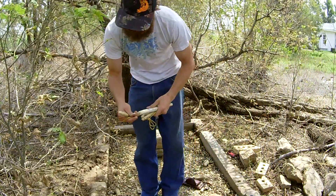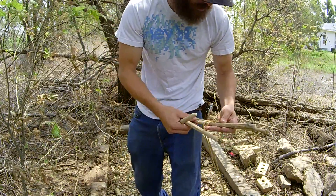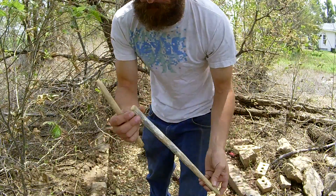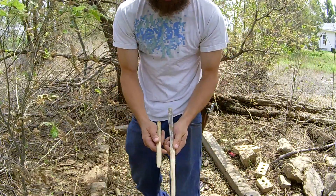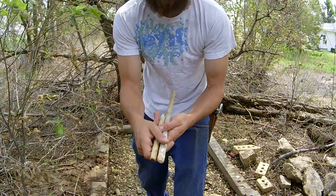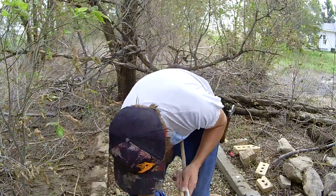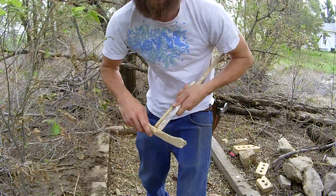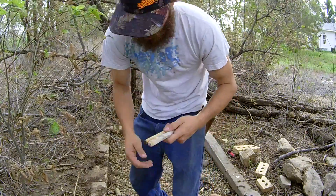On your spindles — I'll show you this one here that hasn't had much done to it. Granted I would be making it into two, but let's just say it was this size. We've got our base pieces — our fat end. I like my fat end down on my hearth board; that gives me more friction down here for creating those hot little embers.